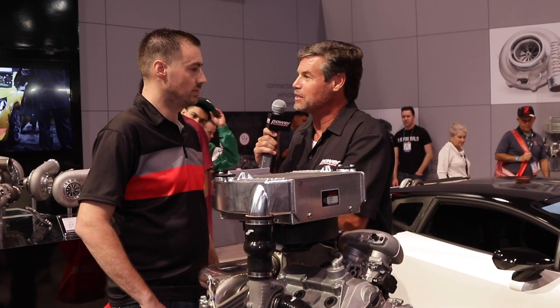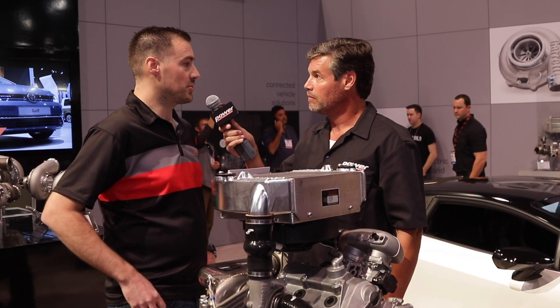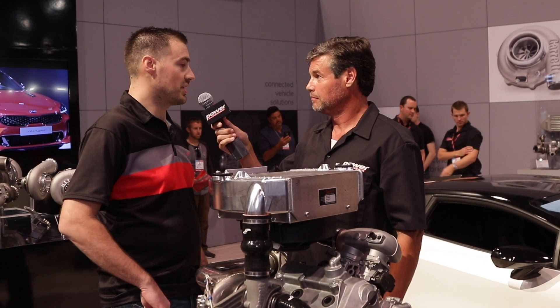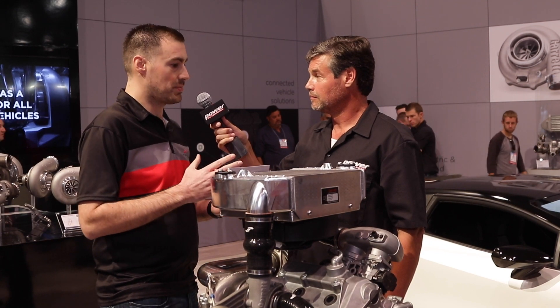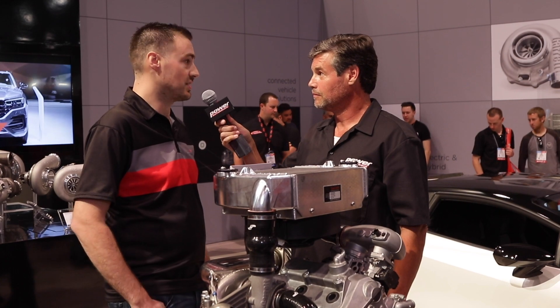So they contacted you — how are you guys affiliated with Garrett? When we went to go do this turbo system, we wanted to partner with a high-quality company, so we contacted Garrett, and they worked with us to develop the turbocharger that was right for this application. We've really developed a unique product for this specific engine, and it works fantastic.